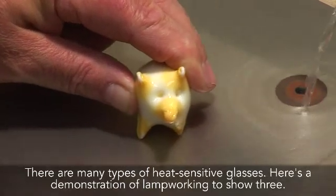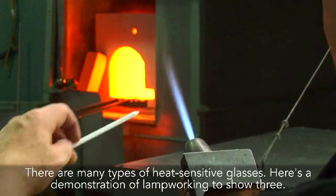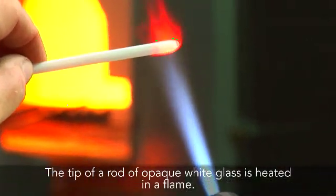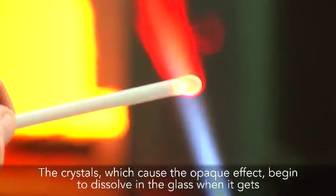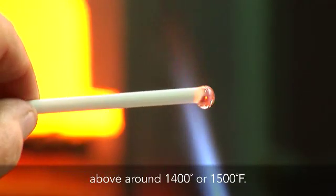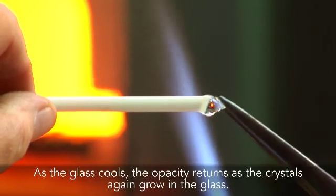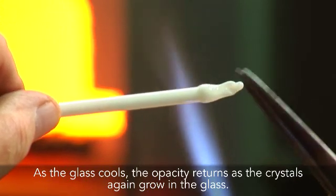There are many types of heat-sensitive glasses. Here's a demonstration of lamp working to show three. The tip of a rod of opaque white glass is heated in a flame. The crystals which cause the opaque effect begin to dissolve in the glass when it gets above around 1400 or 1500 degrees Fahrenheit. As the glass cools, the opacity returns as the crystals again grow in the glass.